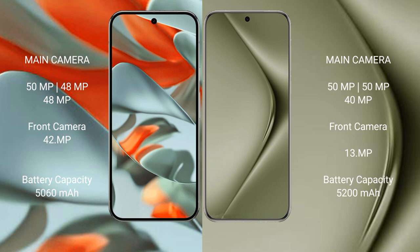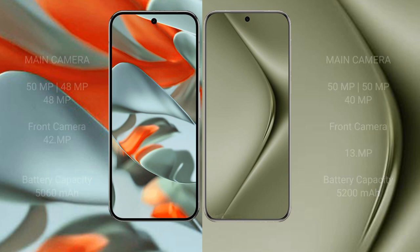The Google Pixel 9 Pro XL has a 5060mAh battery with 37W fast charging support. The Huawei Pura 70 Ultra has a 5200mAh battery with 100W fast charging support.